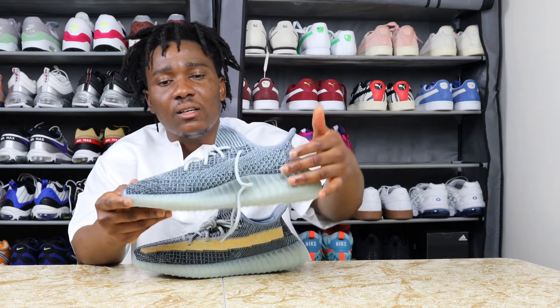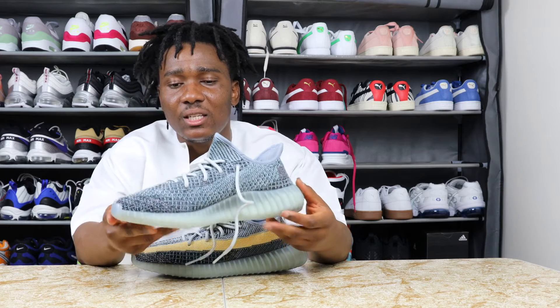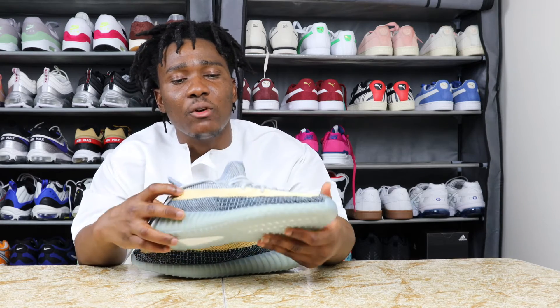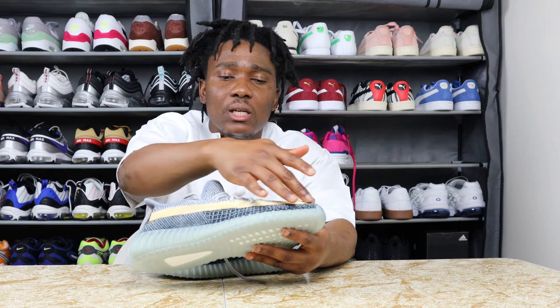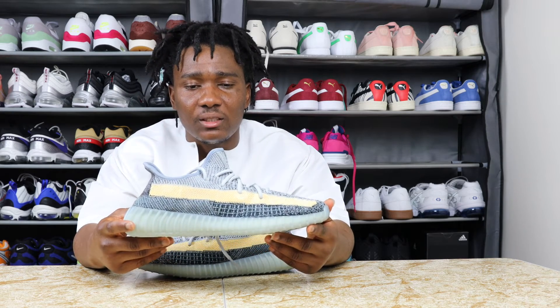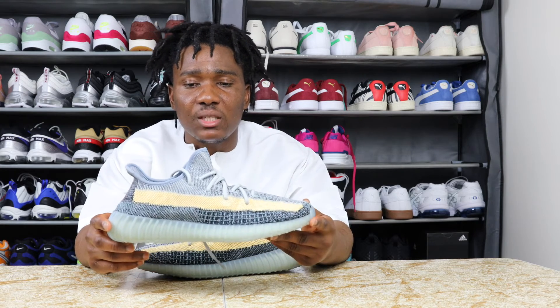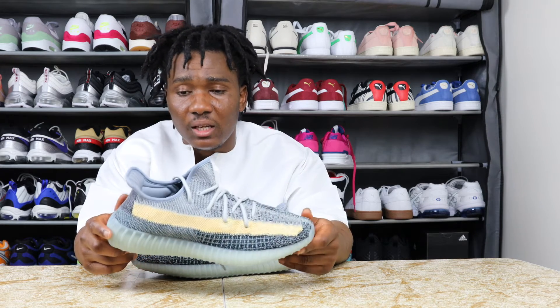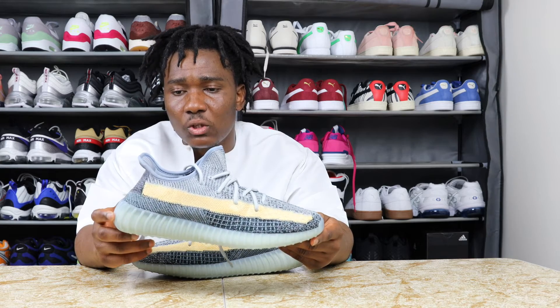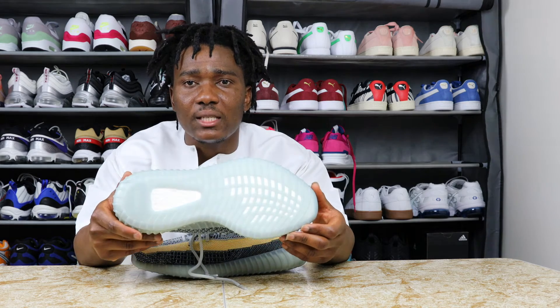The colors on this sneaker, like it says on the box, are ash blue. You can tell it's all gray colors with blue accents, all different shades of gray, and we have this gold or yellow color in the middle on the side of the sneaker. The materials are mesh all over the upper, and then we have rubber on the sole.